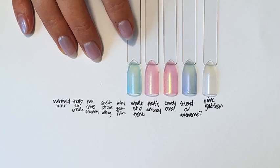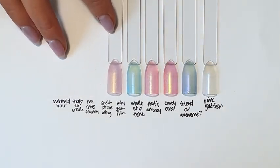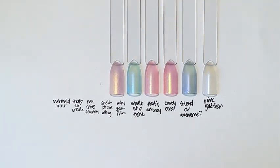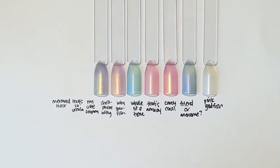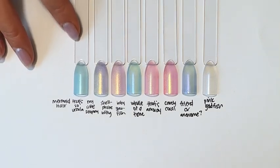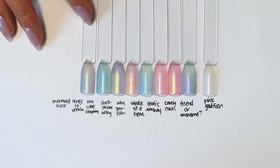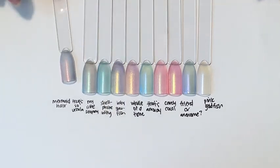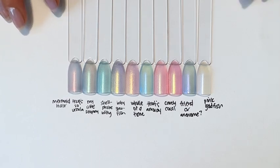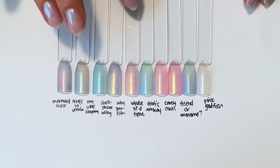The last new color in the Electric Eels collection is Whale of a Time, because a whale of a time is guaranteed when you're wearing this collection. Then to compare it to Rainbow Goldfish: here is Baby Starfish, which is a corally, orangey-pink iridescent. Shell Phone Bling looks green in the bottle but has this coppery-purple shift to it. We have My Little Sea Pony, which is a turquoise iridescent. That's So Ursula, which is a blue iridescent. And Mermaid Hair, which came back briefly in February as part of the Valentine's Day quad but also sold out in about two seconds — Mermaid Hair is the hottest ticket in town right now.